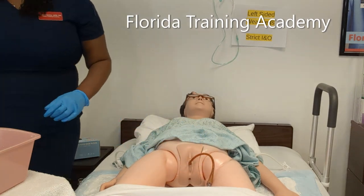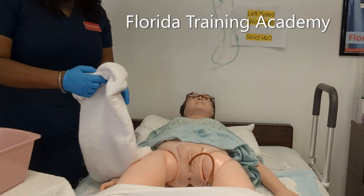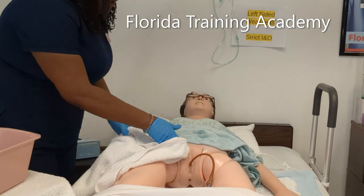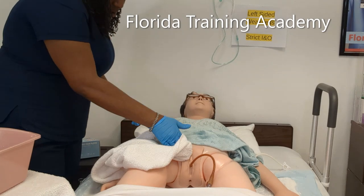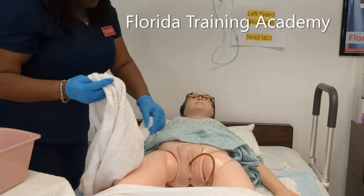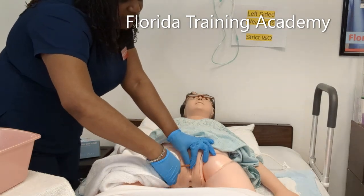We can't leave our patient wet. Once we have washed and rinsed both the vagina and the catheter, we're now going to dry. Go down, go down, go down — always changing positions, go down. When I dry the catheter, I'm going to pinch and pull down gently.